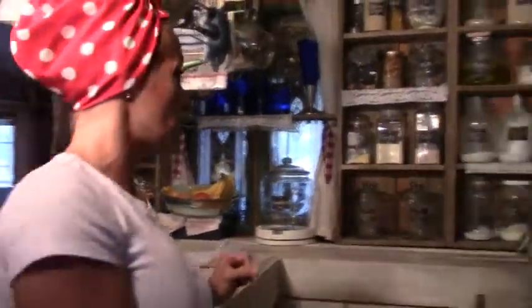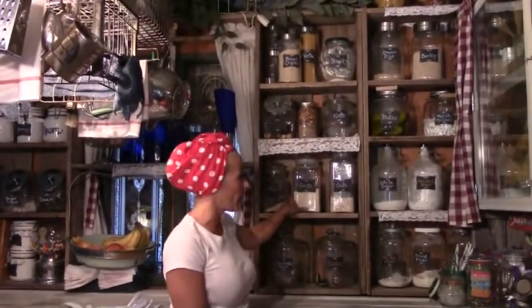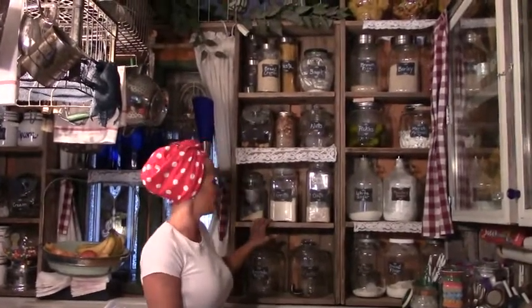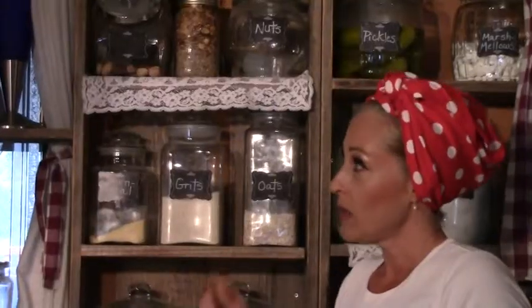Besides having fun jars to display, you want to label everything and then decide what kind of bulk items you use the most depending on your cooking or eating habits. All these labeled jars are things that we eat and use. If I think they've been sitting up there too long, I use it and then rotate it by just adding a new batch.